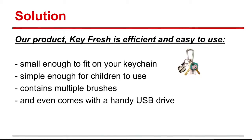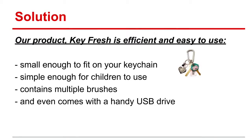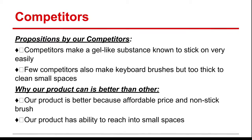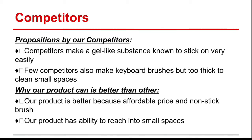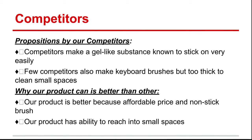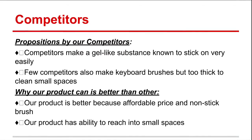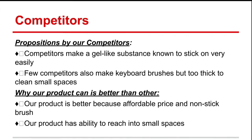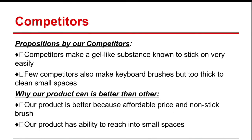Our Keyfresh is small, it's simple, and it contains multiple brushes. It even comes with a handy USB drive. Our competitors create gel-like substances, and some also use keyboard brushes — but those brushes are sometimes too expensive, or always too thick to fit in between the small spaces that need to be cleaned. Our product, Keyfresh, solves all of these problems by being made of a non-stick brush material, having an affordable price, and having thin brushes to reach into small spaces.